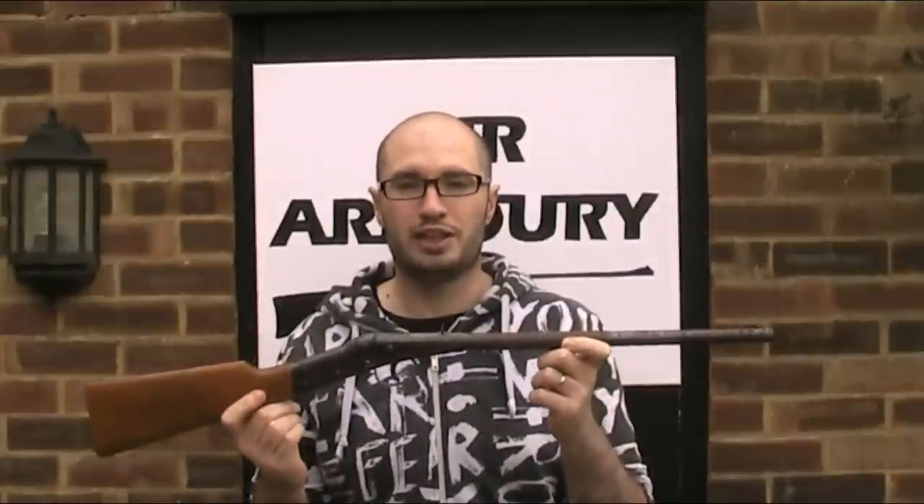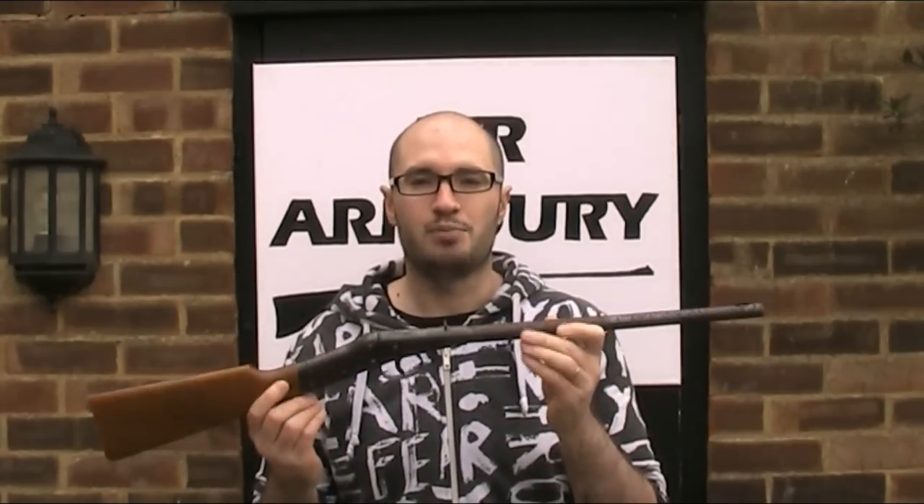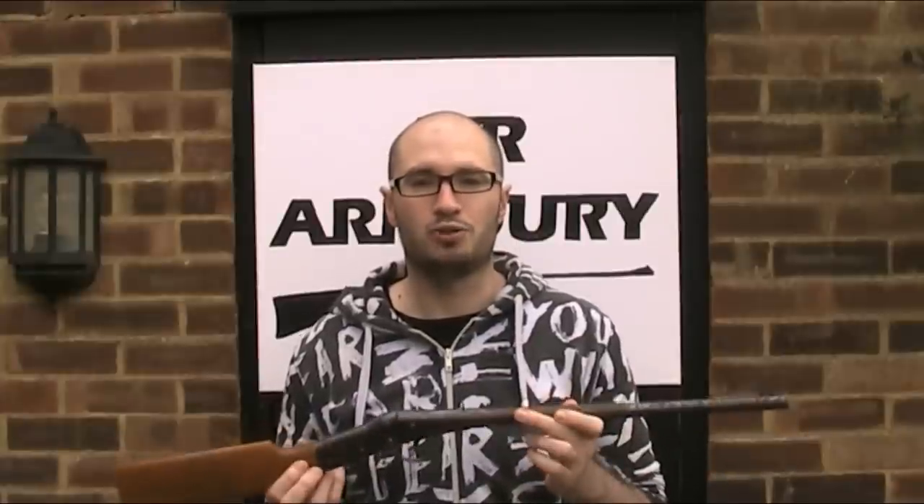There are three versions of the Model 1. To put them into context, if you're not aware of the history of Diana, be sure to watch the beginning of my video on the original Model 50 where I explain it. The first version was branded as Diana, made in Germany by Meyer and Grammelschbacher between 1913 and 1940. The other two versions are post-war.